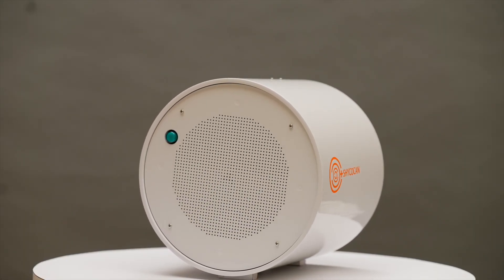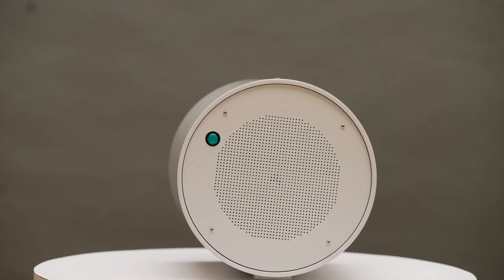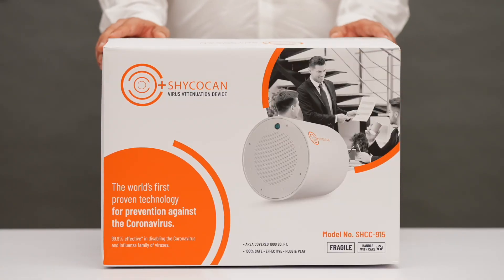Hi everyone, we at Shikokan are here to bring life back to normal with our path-breaking new technology, and we are super proud to share it with you today. We will be unboxing a revolutionary, first-of-its-kind product: the world's first proven technology for prevention against the coronavirus.